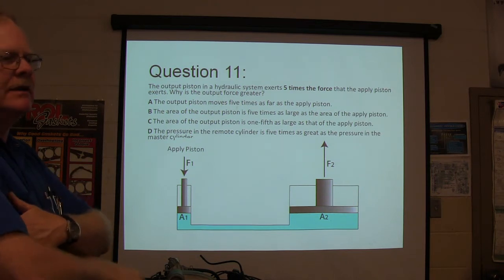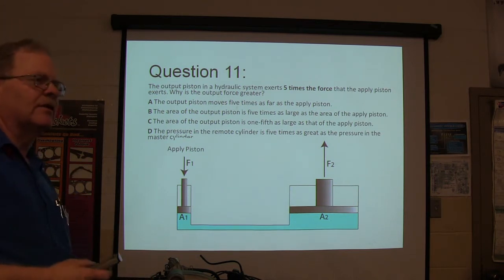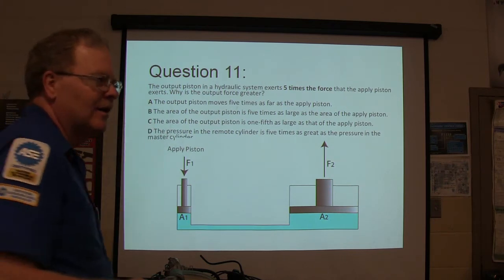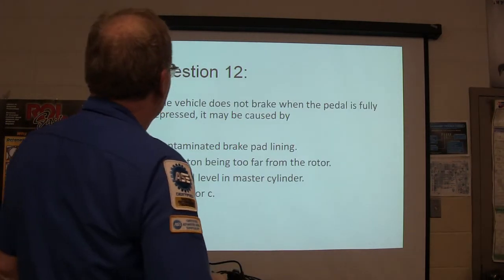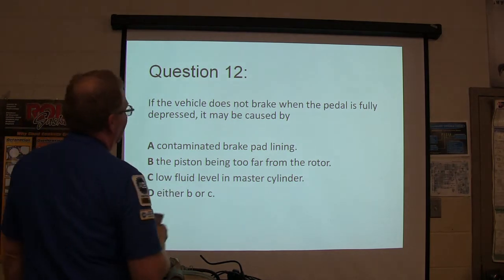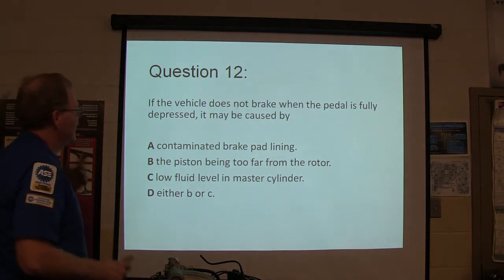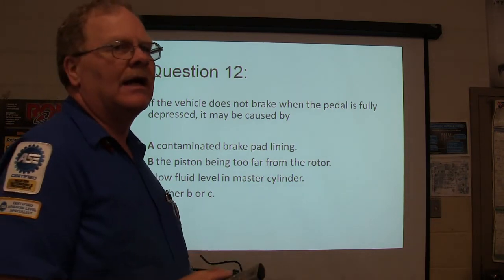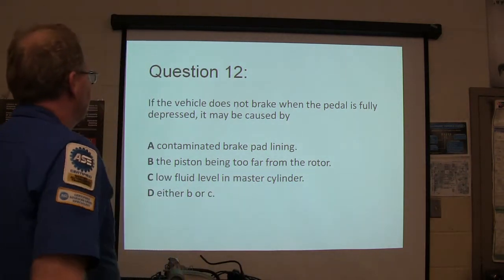They're making you do math on there. If you've got a math problem, Nick is the one you're going to see because Nick can do math. If the vehicle does not brake when the pedal is fully depressed, it may be caused by what? In other words, you mash the pedal all the way down and it doesn't stop.